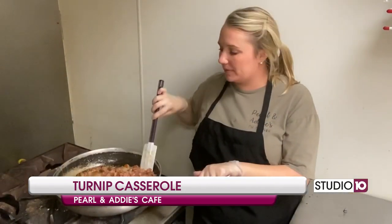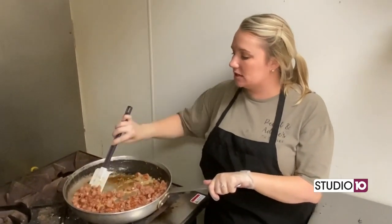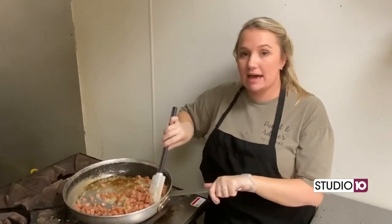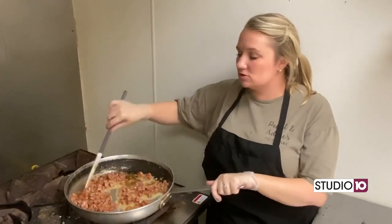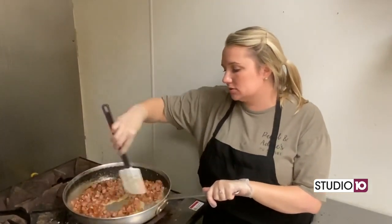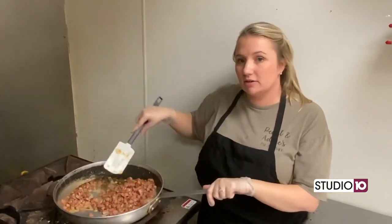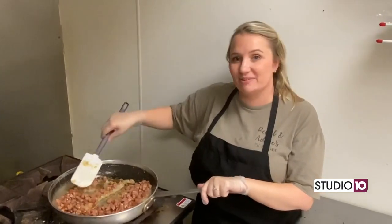So now I'm just cooking our pound of Conecuh sausage and the one small diced yellow onion. I added about two teaspoons of butter and about two pinches of salt and a pinch of black pepper. But you can season this however you prefer, however your family likes it.